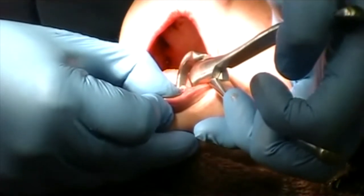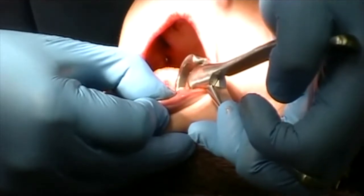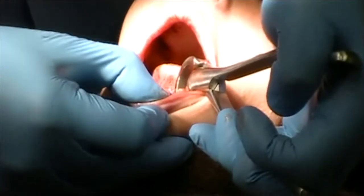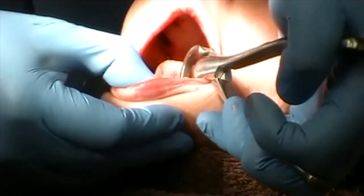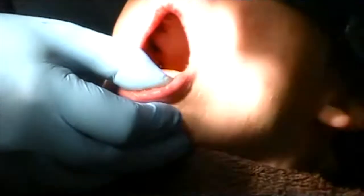You just have to take your time with this procedure. It's time-saving not having to find little root tips. And it's going to pop — I can feel it pop — wow, right out of the jaw.